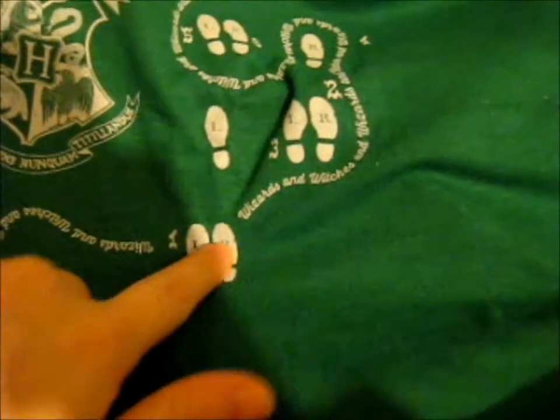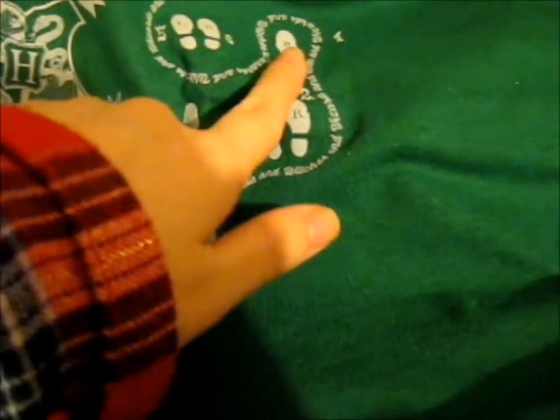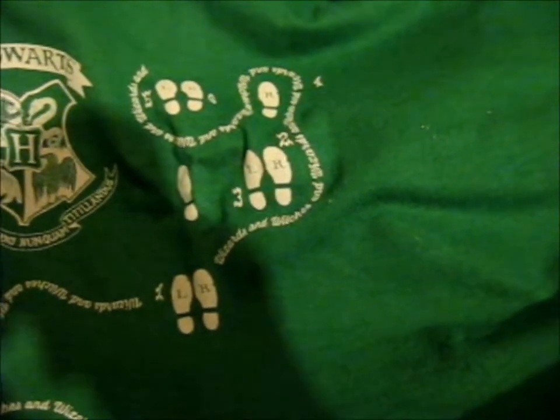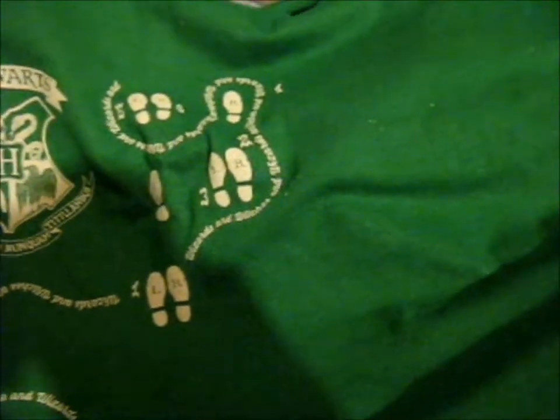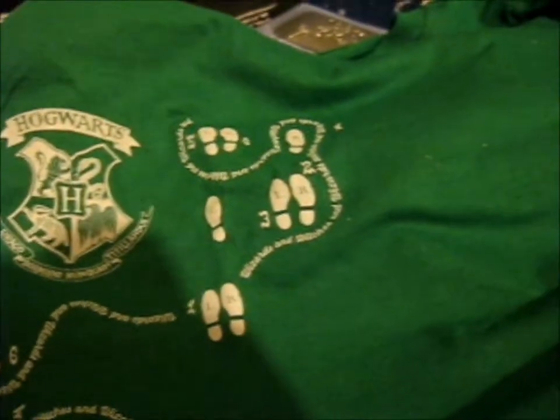Oh, I see. You can see it better on this one. So: one, two, three, four, five, six. Anyway, yeah. I randomly know that because I think I watched Princess Diaries.